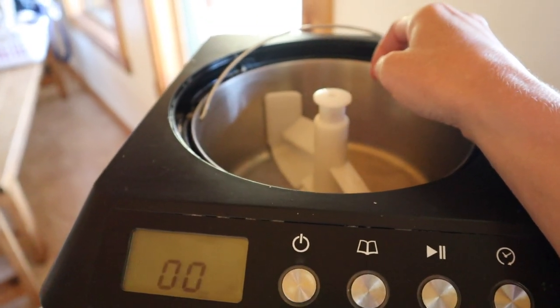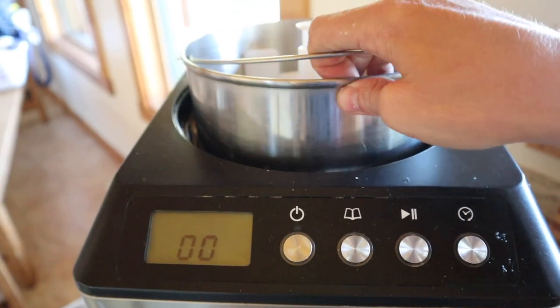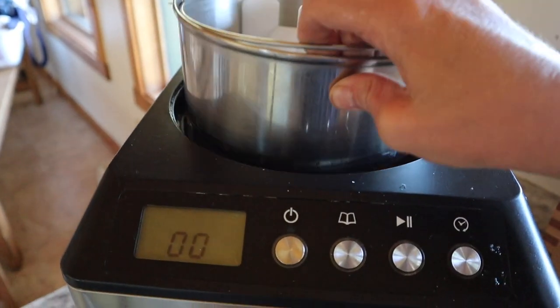I had a hand-me-down Cuisinart for years. It started to die, and then for my birthday I got this last year. It's nice too — it has a stainless steel insert.